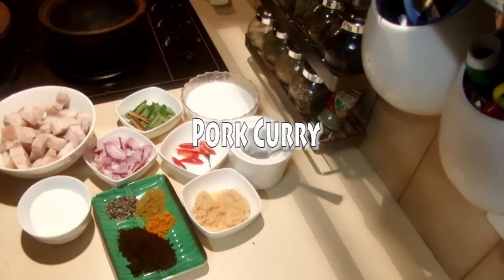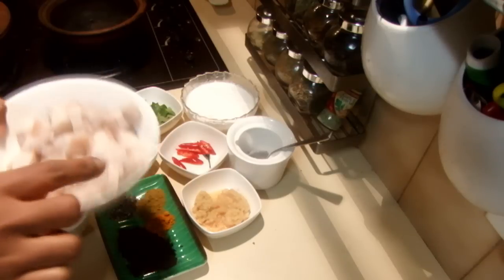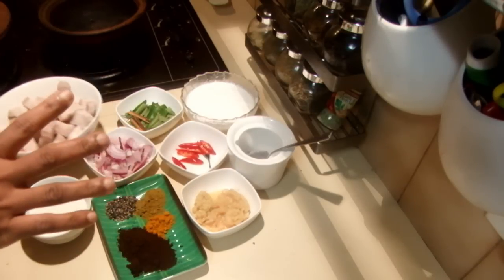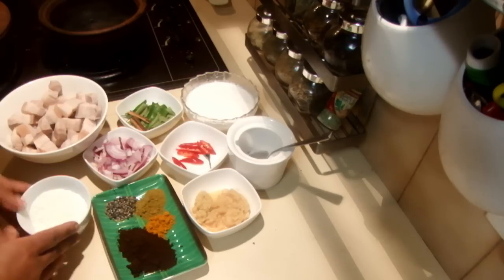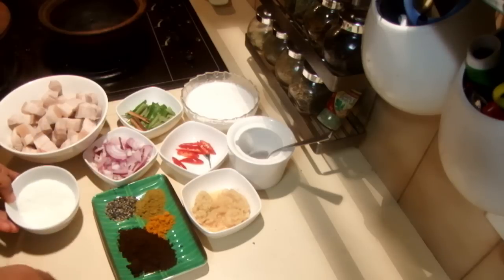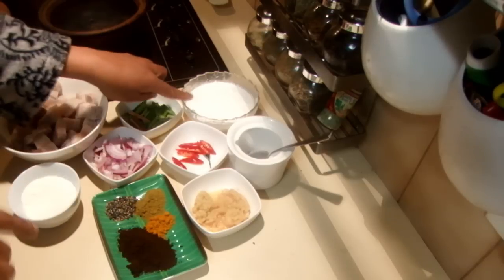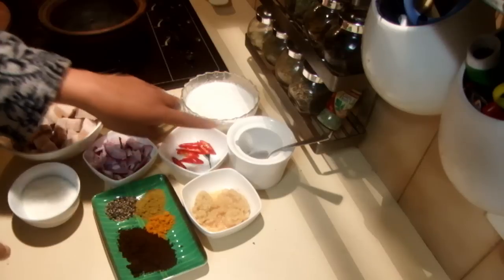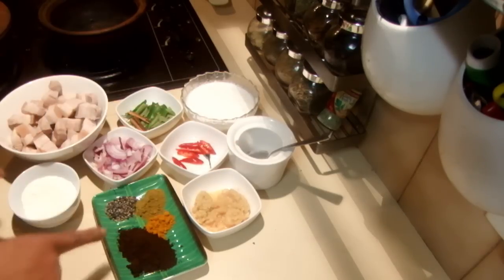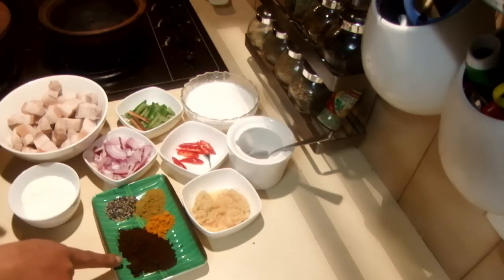I'm going to cook a pork curry today. For this recipe I'm using 200 grams of pork rashers — you can use the middle or whatever part you like. I have half a cup of desiccated coconut, half an onion, curry leaves, cinnamon, coconut milk, three chilies chopped, salt, garlic, ginger, pepper, unroasted curry powder, turmeric powder, and darkly roasted curry powder.